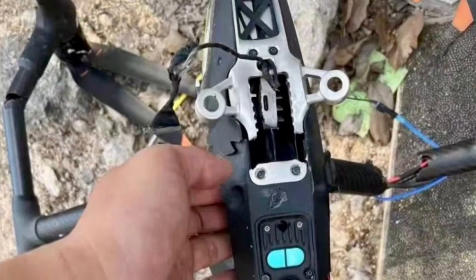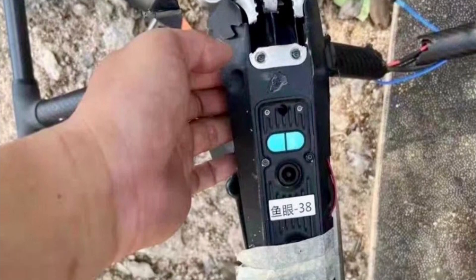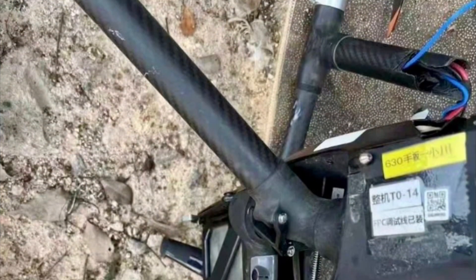That new model is being test flown by test pilots as we speak, and unfortunately one of them had an accident. But at least now we get to see what the new Inspire 3 is going to look like.